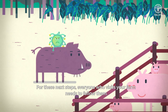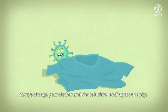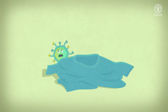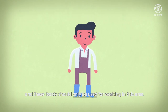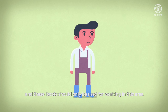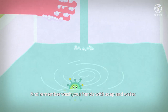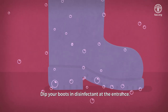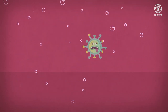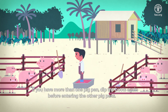For these next steps, everyone who visits your farm needs to follow them. Always change your clothes and shoes before tending to your pigs. If you have more than one pig pen, dip the boots again before entering the other pig pens.